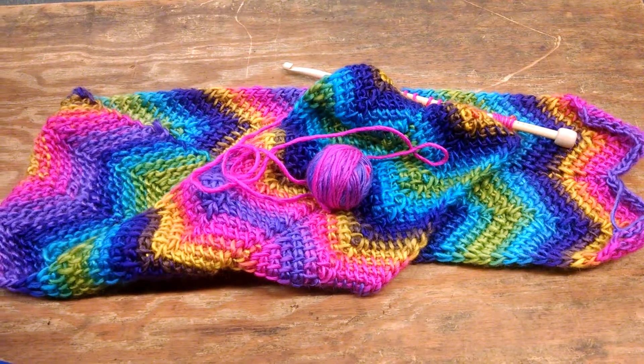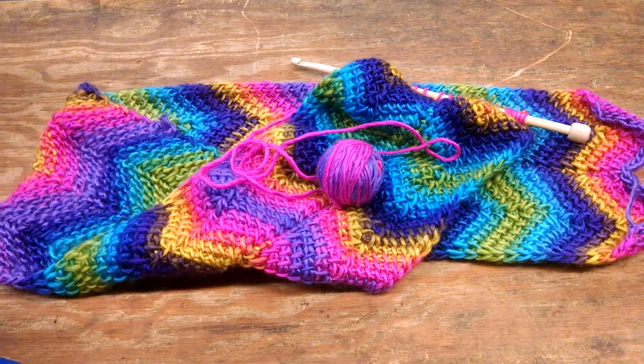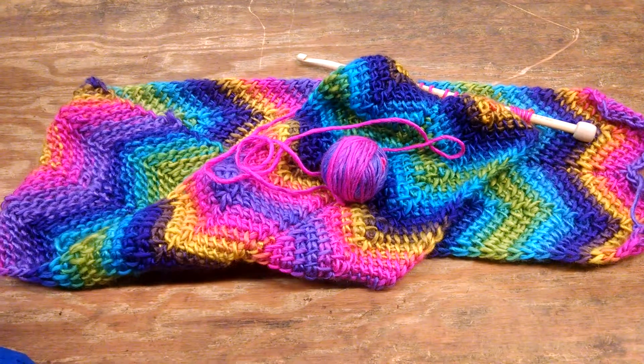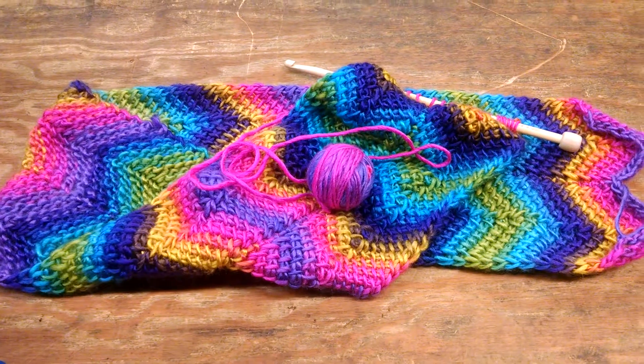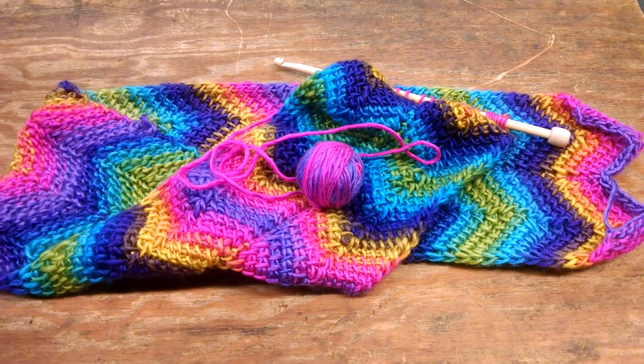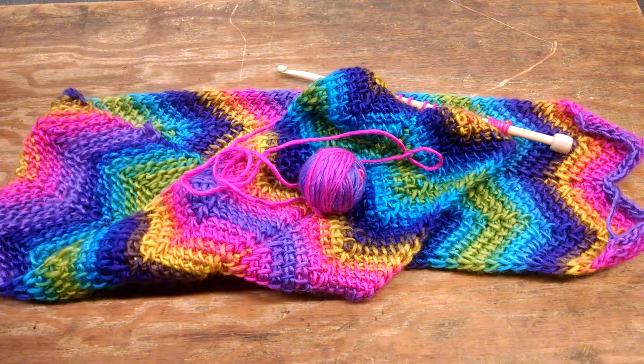One of my goals for this week is to finish up this scarf. It is a Tunisian Ripple Stitch — I believe I've showed it to you in a previous video. It's actually going to be given as a gift, and I'd like to get it finished so that I can move on to the next item that I would like to finish for Christmas, which is also going to be a gift.